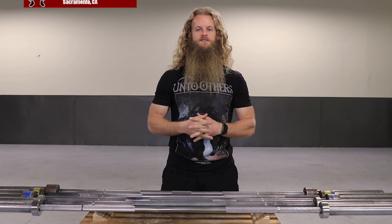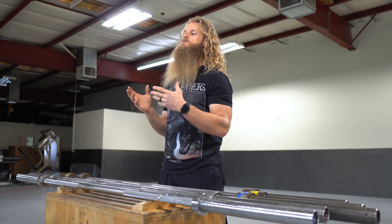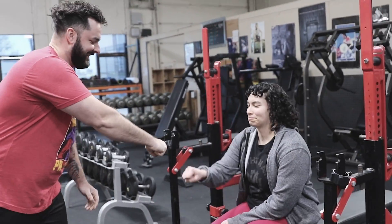Hey everyone, I'm Alan Thrall here at Untamed Strength Gym in Sacramento, California and in this video I'm going to be talking about differences in barbells. Which barbells should you be using for which lifts? So you walk into the gym on your first day, you head over to the barbell storage, assuming all barbells are the same, and WAIT!